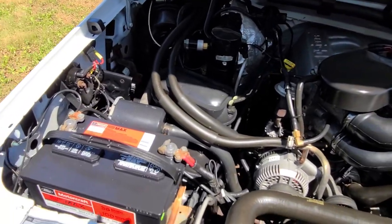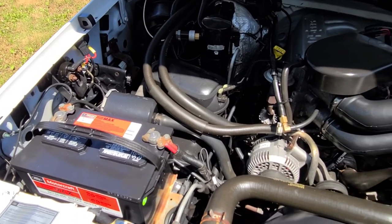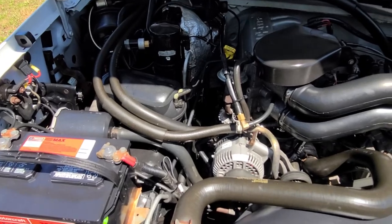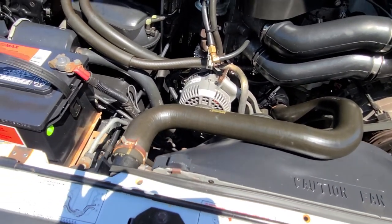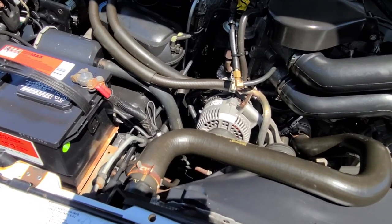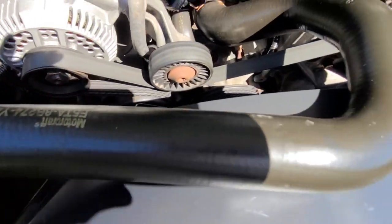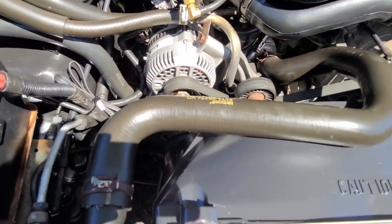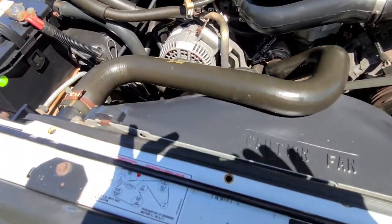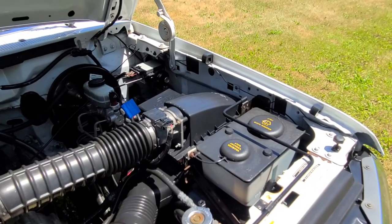Under the hood we did a mechanical video, but I just wanted to kind of go over some odds and ends that sort of show the truck's originality. The Carfax supports the mileage being original, as does the digital odometer. Note that the truck does have original hoses, which is pretty cool. If you're going to rack miles on the truck, maybe consider putting new upper and lower radiator hoses on it. But everything underneath the hood is really, really nice.